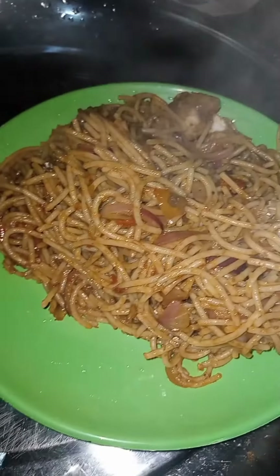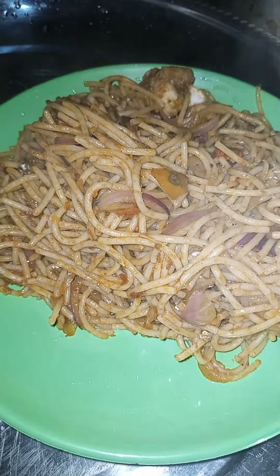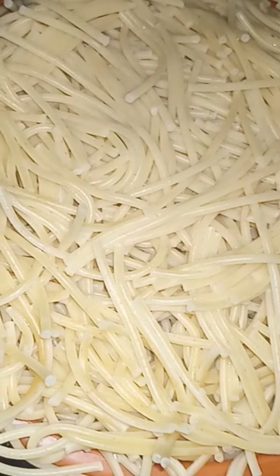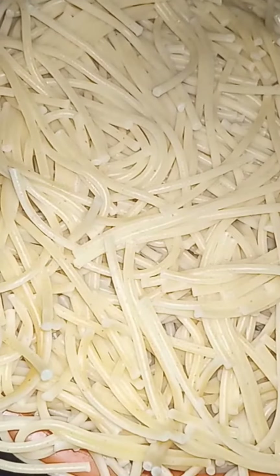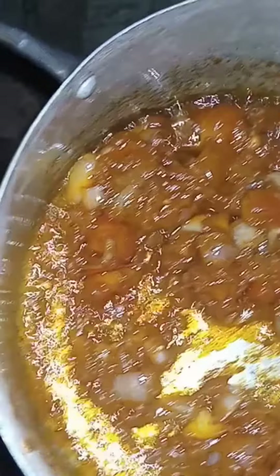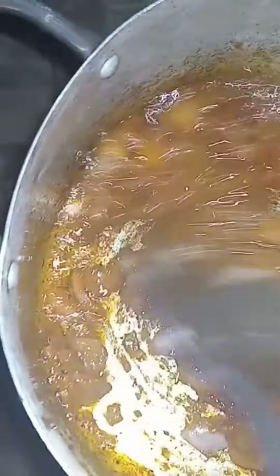I only use one pack of spaghetti. Boil the spaghetti very well, then add cold water to stop the steaming process. I use one sachet of tomatoes, two spices, and one sachet of oil. I've started frying my tomatoes — I use fresh tomatoes mixed with that sachet of tomatoes.